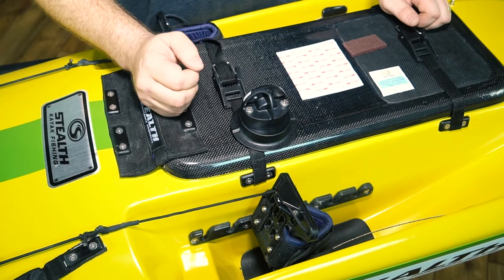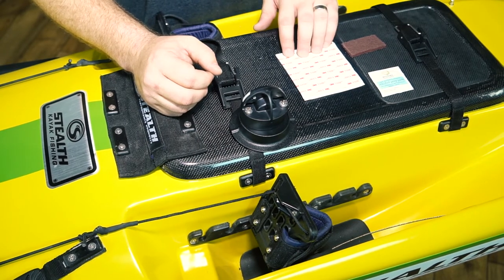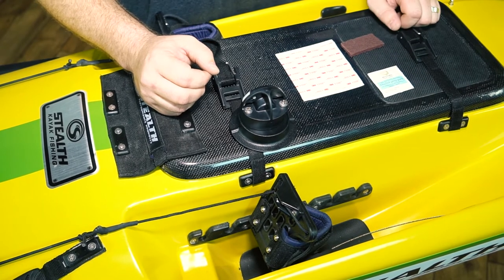We've already swapped out the star port for the side port. Everything else you need for the installation comes in the kit: 3M VHB adhesive, scouring pad, and the alcohol swab.